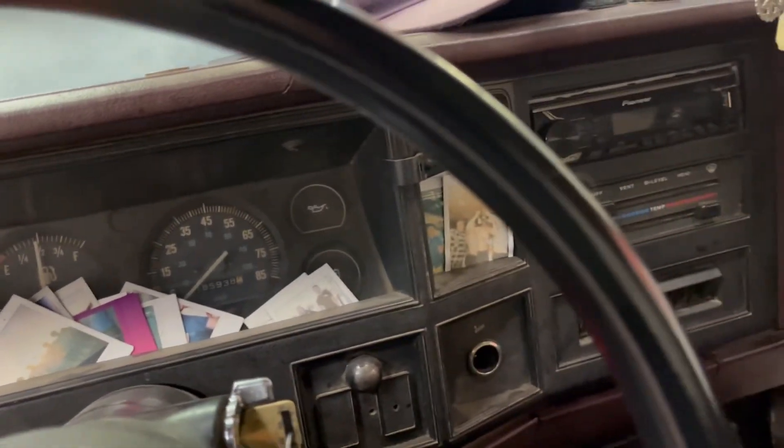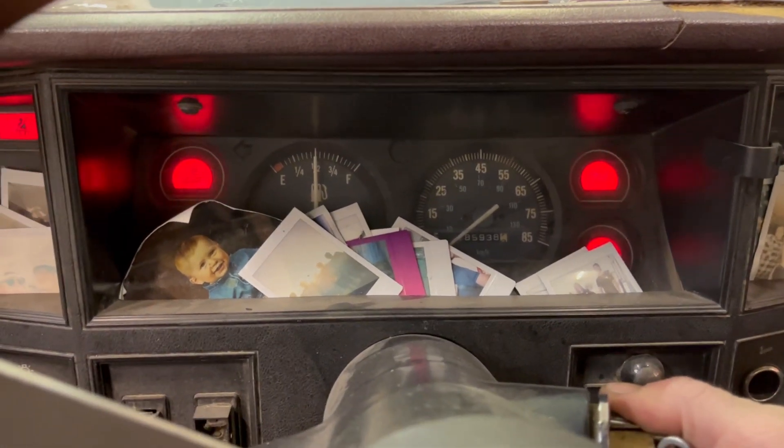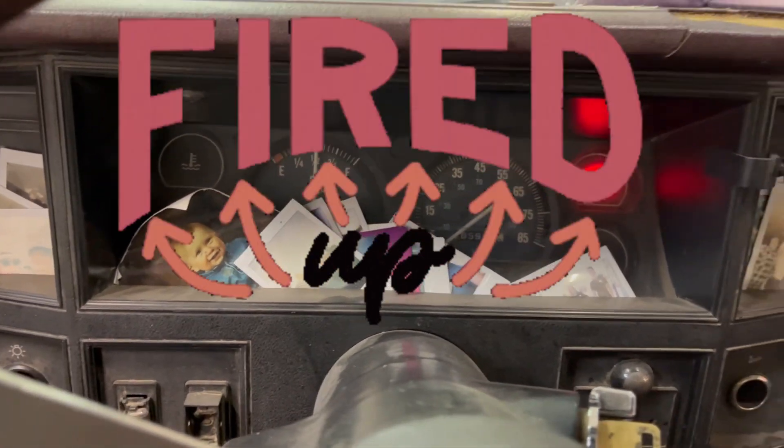This thing's such a turd, truly. Let's see here — oh, got ignition. And it started! Well, that's good news.